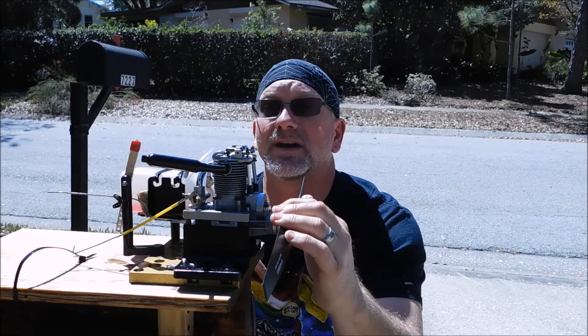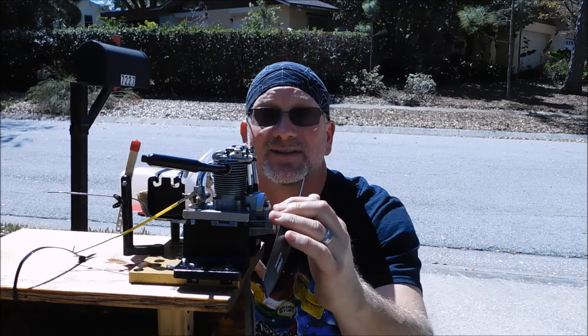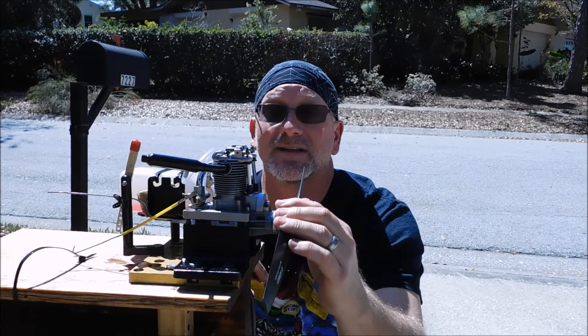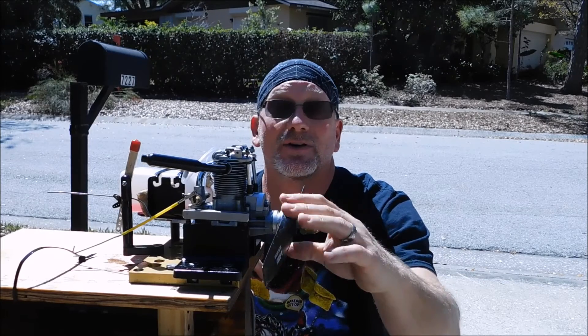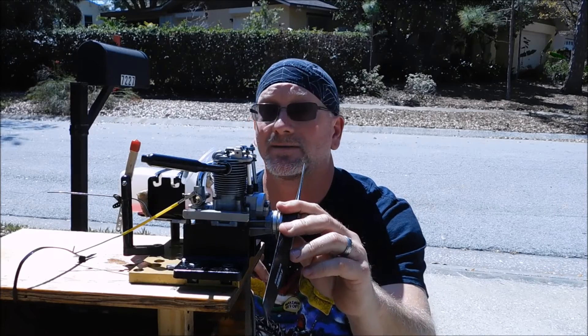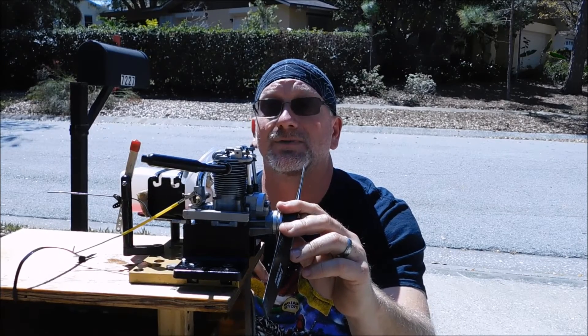I don't have the rocker arm covers on here just because I just finished putting this thing together and setting the valves. And actually this is not the first time I've run it on this video — I did just run it a few minutes ago because I wasn't even sure if it was going to run at all. Well it turned out to run pretty darn good, so I figured I'd better go get my camera. So enough of me rambling on about this, let's get some video shot of this engine running.